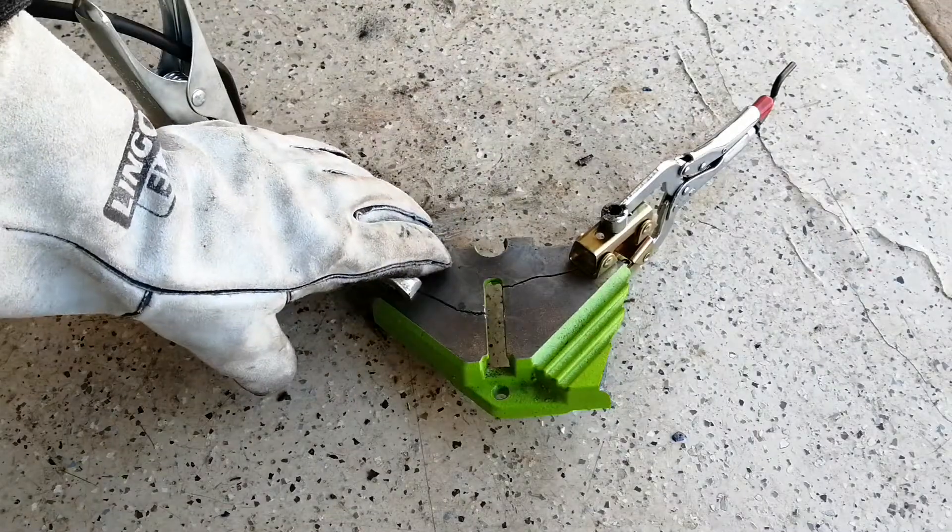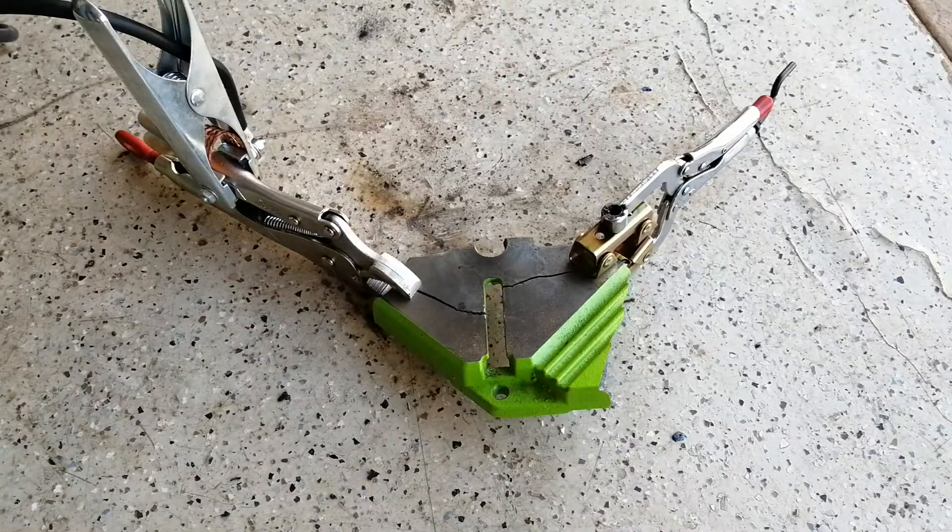So now this is clamped up and ready to weld. This is just a broken piece of scrap cast iron. So now let's weld it together.